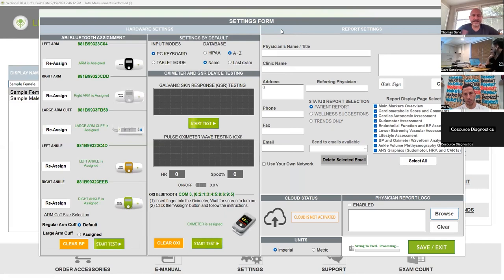Now looking at this, everything's green, including the pulse oximeter — that's what you always want it to look like. Now, one other thing you need to do before you run a report is put in the physician's information. What I would do is put your company information here as a default setting. Then whenever you do a new profile, you'll do one for each physician, but you'll always need to fill that out.